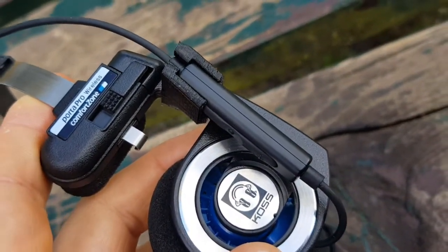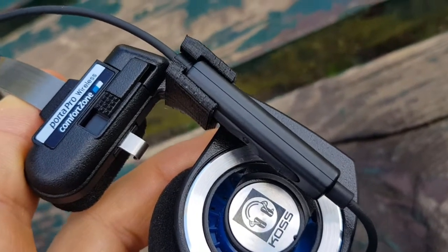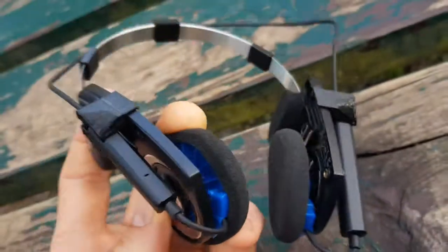One of the buttons is a little bit hidden, but I did not use it so much. And I think it's really a great advancement for these headphones.